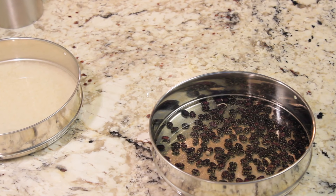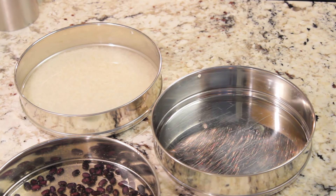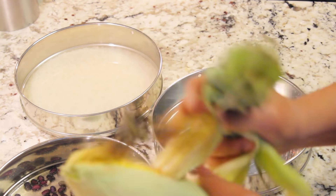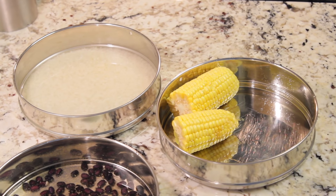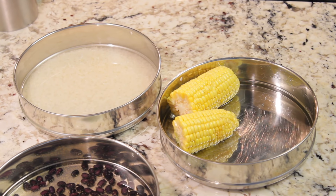And some chipotle chili powder. Then I'm taking this corn — I'm gonna peel it, but you can use frozen corn as well, that's up to you. I'm gonna add some water and then stack it and place it in the Instant Pot.